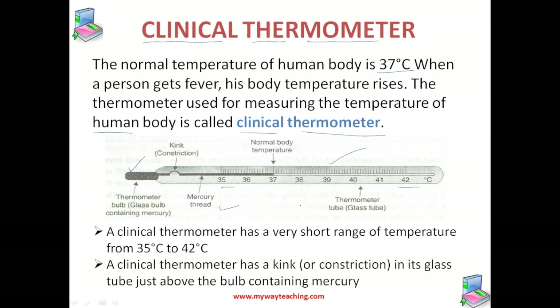This clinical thermometer is specially designed to measure human body temperature, and it has two special features which make it different from a laboratory thermometer. The first special feature is that it has a very short temperature range — from 35 to 42 degrees Celsius — because the human body temperature normally does not go below 35 or above 42.